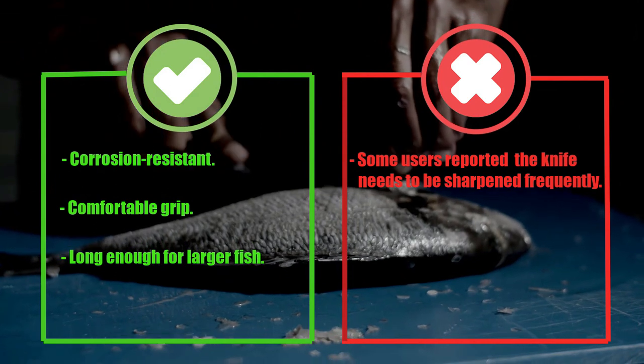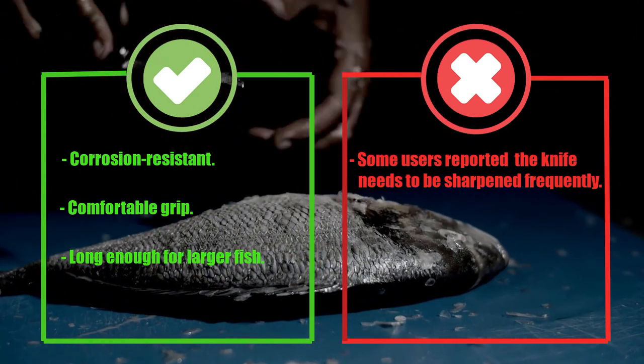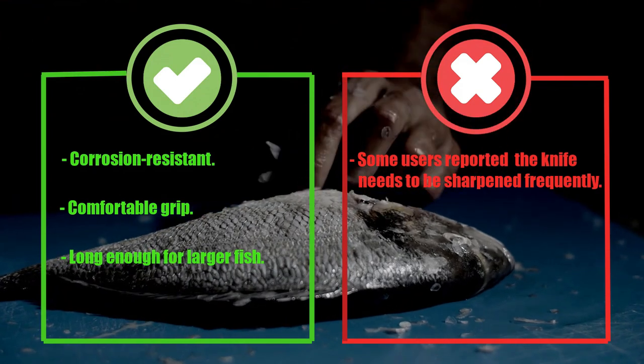Pros: corrosion resistant, comfortable grip, long enough for larger fish. Cons: some users have reported that the knife needs to be sharpened frequently.